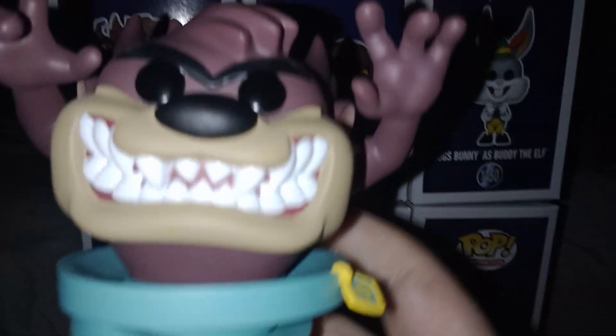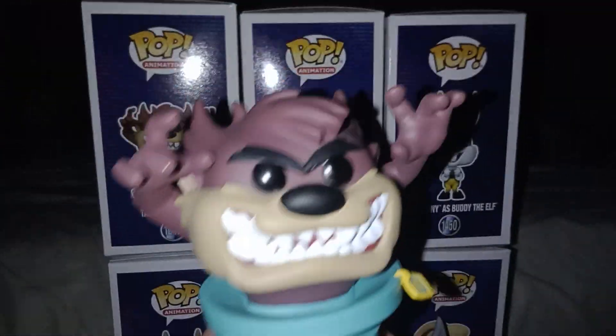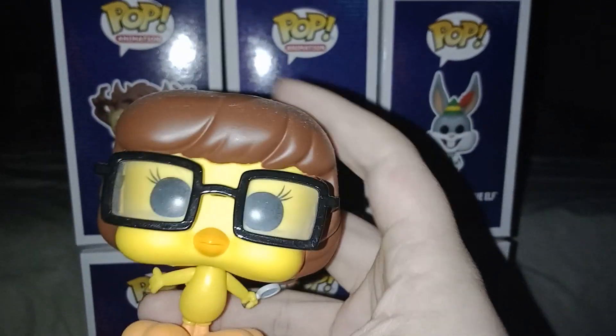First we have Taz as Scooby-Doo, and he's got — it doesn't look like it, but he's got a Scooby-Doo collar under his Looney Tunes thingy. And don't forget Tweety Pie as Velma — looks kind of cute, janky. I saw a puddy cat!